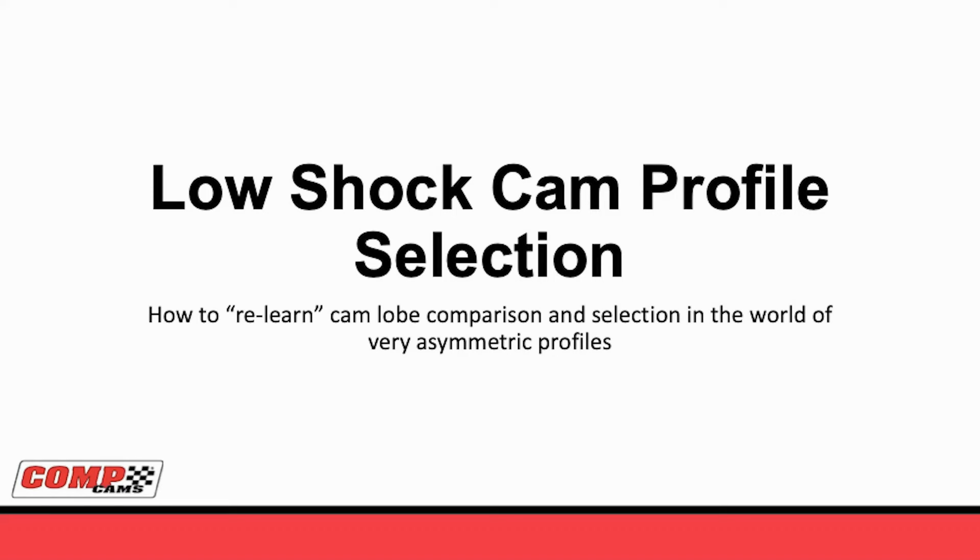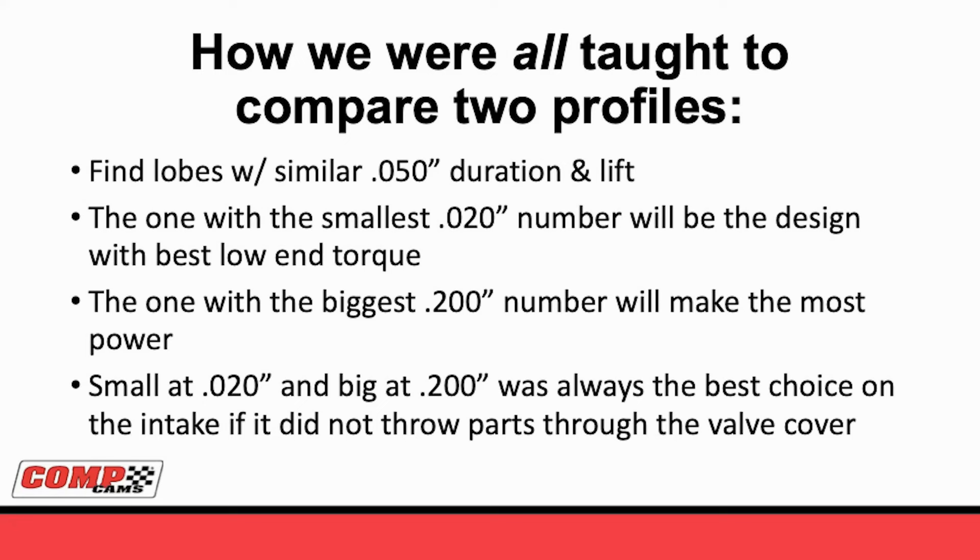Low-shock cam profile selection - let's think about how we need to relearn picking a camshaft with a low-shock ramp. Low-shock cams, because they're so asymmetric, are going to require a different thought process. Let's cover how we're all taught to compare two profiles. When I started in the tech office in '95, all of the older guys told me just look for a camshaft at 50. If you want to compare another one, take the one with the smallest number at 20 because it'll have the most responsiveness and make the most torque down low. Then look for the one with the biggest 200 number, and you know it'll make the most power. Any profile that was small at 20 and big at 200 was almost always your best choice.